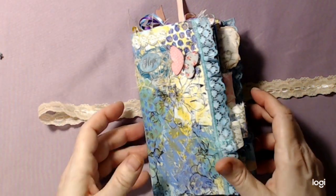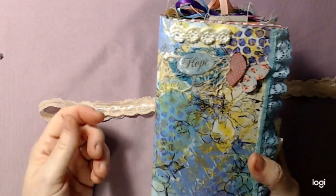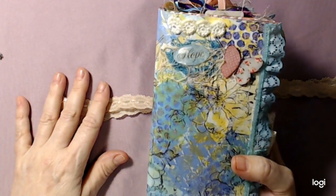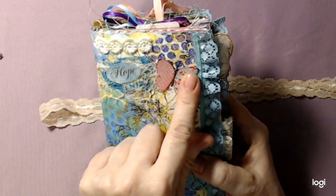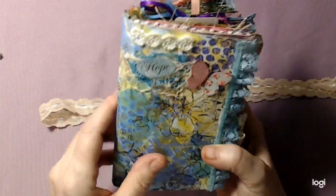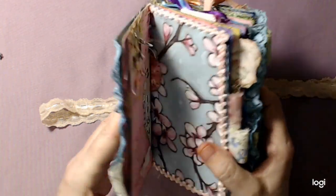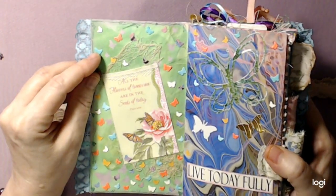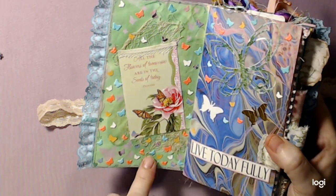This outside cover - I used about 16 digital pieces. I'll try to remember some of them. I know this was a freebie from Calico Collage. These butterflies - I don't know, that's just a sticker, piece of lace, cheesecloth. You open it up and these are all die punches - I took all the little die punch-outs and glued them all on this cover.